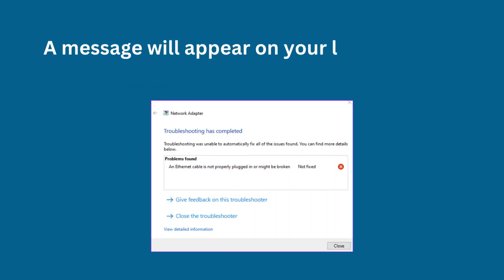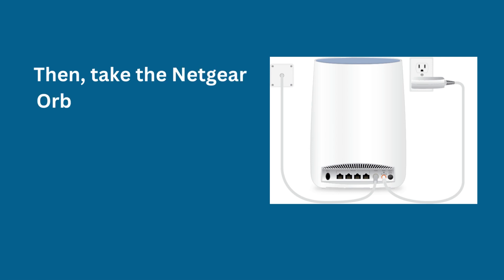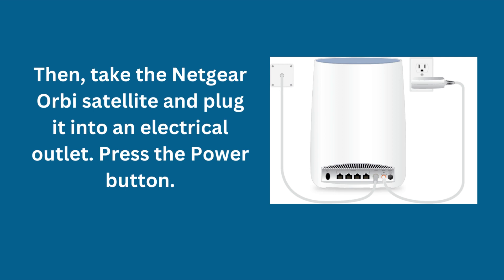A message will appear on your laptop screen displaying that the Ethernet cable is connected. Then, take the Netgear Orbi satellite and plug it into an electrical outlet. Press the power button.